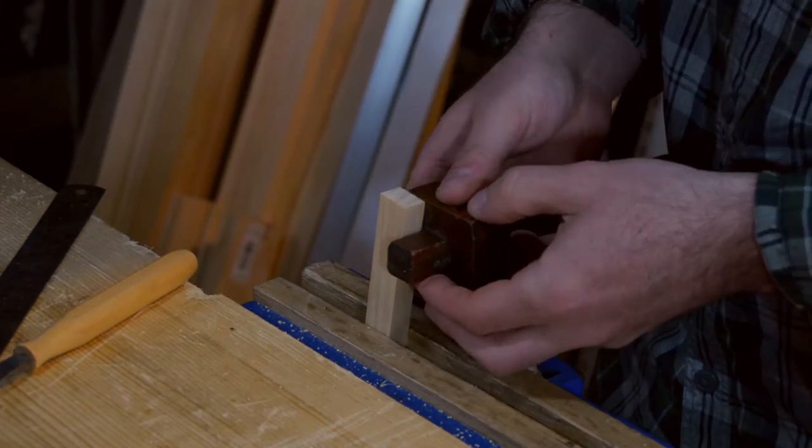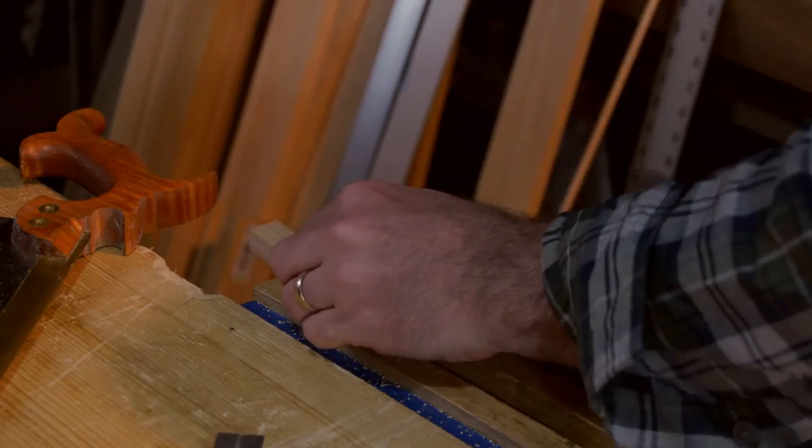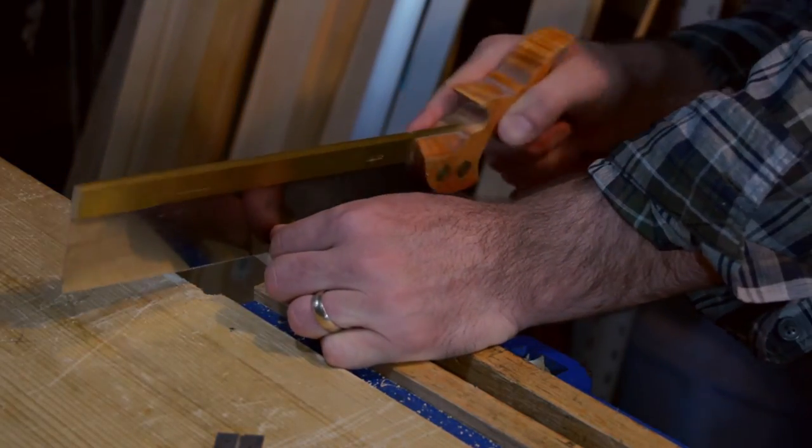I used a marking knife and marking gauge to mark out the rebates or shoulders that I'm going to put on these new pieces.